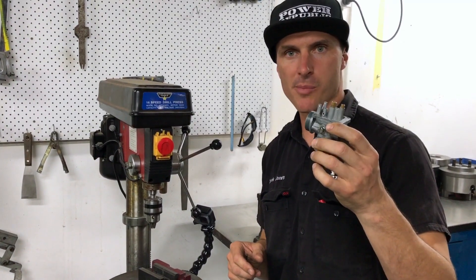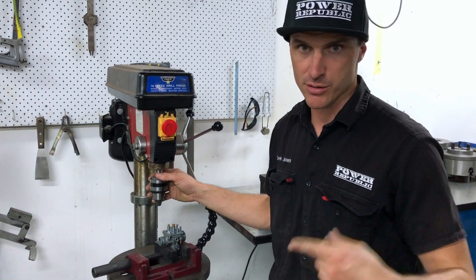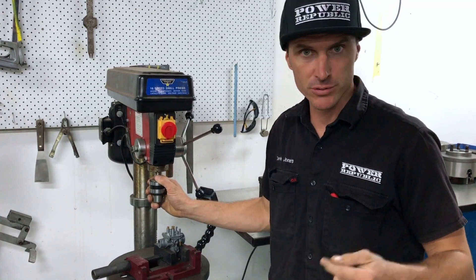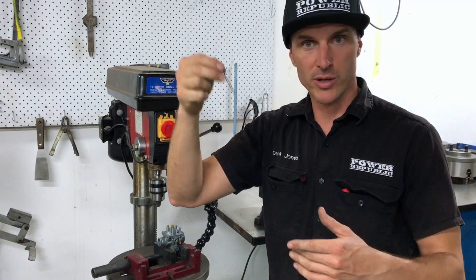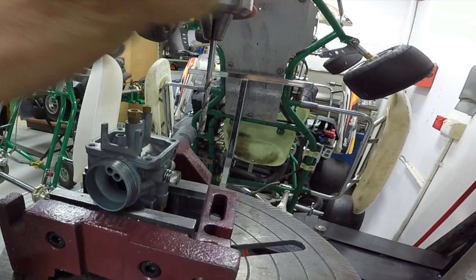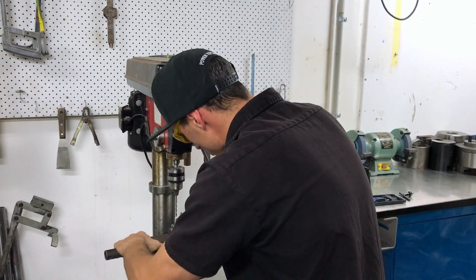Mount the carburetor in the vise. If you don't have a drill press at home, or you're at the track and you've damaged a thread and you have a thread repair kit, you can do this job with a battery drill. Just be careful that when you're drilling you try to get it as straight as you can, because if you put the hole in on an angle, when you tap the thread the screw will go in and it won't work perfectly. Mount the drill in the drill chuck, do it up with the chuck key, put on your safety glasses, and then turn the hole in.